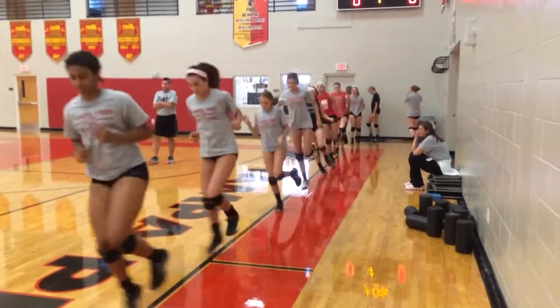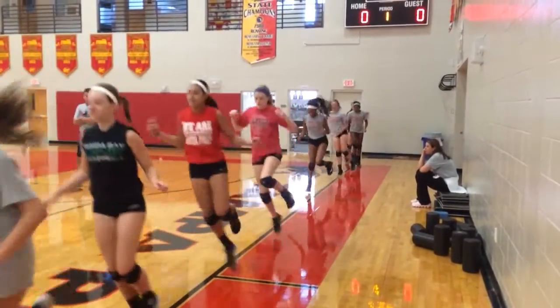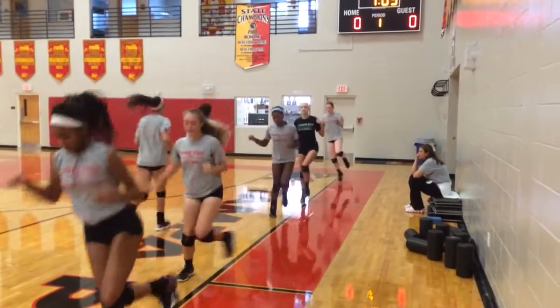All the way to the half-court line, please. Remember, give the person in front of you a chance to actually get some good distance.